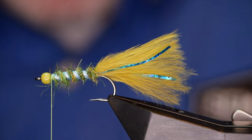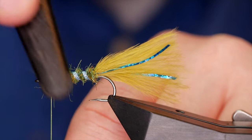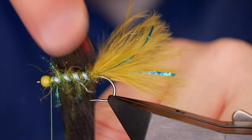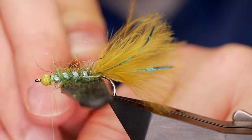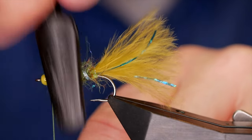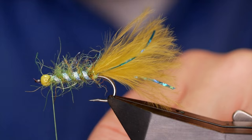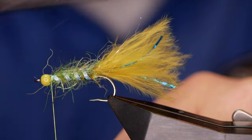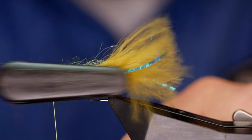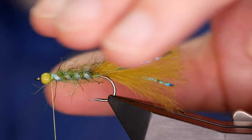Before I start working my hackles at the front, what I want to do is rough out all this nice scruffy dubbing. I'm going to come in with my velcro brush and really pull out those fibers — get it looking really scruffy. The damsel is such an effective fly on the small still waters, anywhere really, but I find it works particularly well in the south of England. When it's wet, what you get is a sort of halo effect on the body with all those fibers.